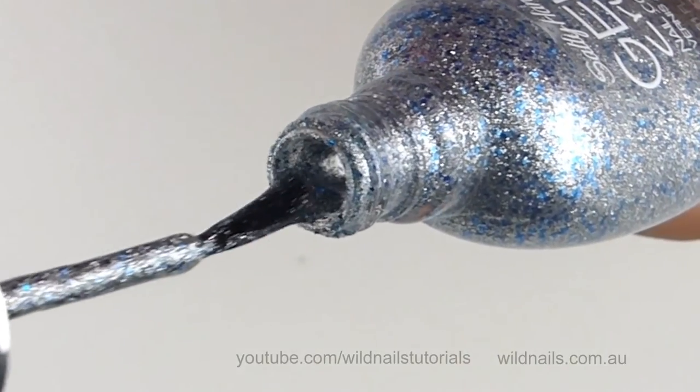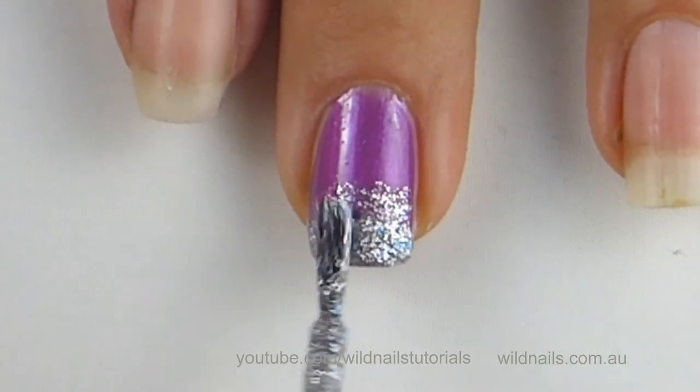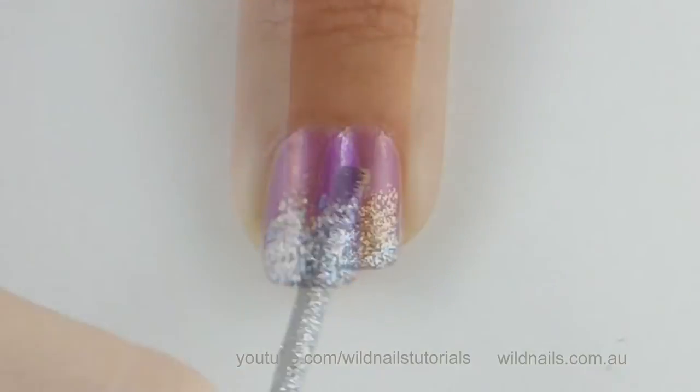Now for the gradient, brush off any excess polish from your brush and proceed patting on the gradient lightly. And continue on, patting very lightly.